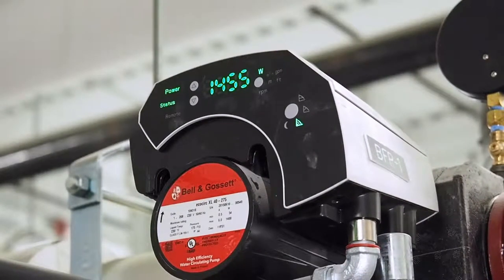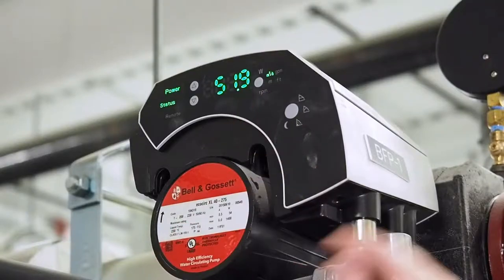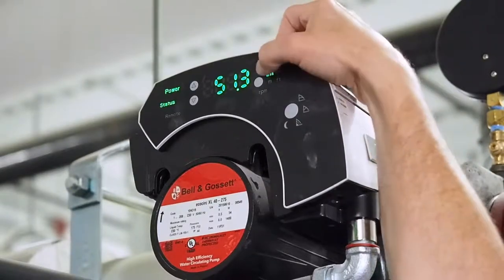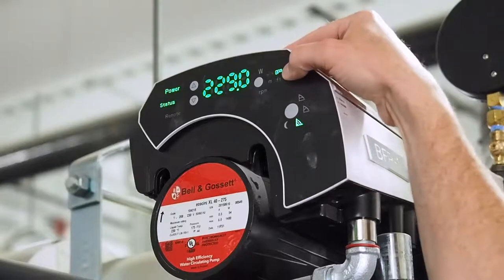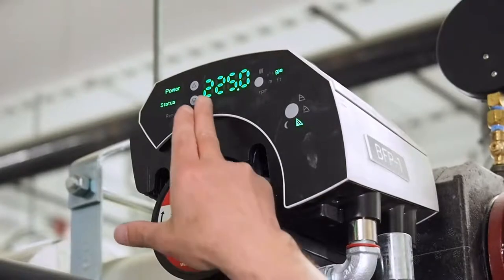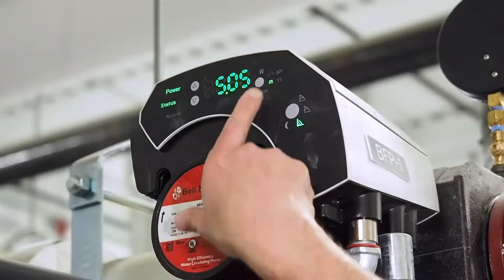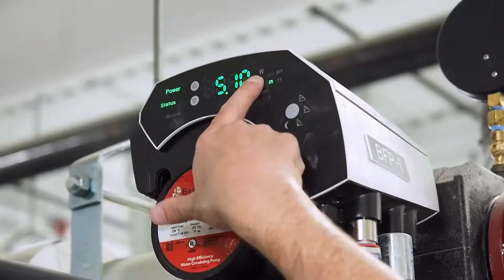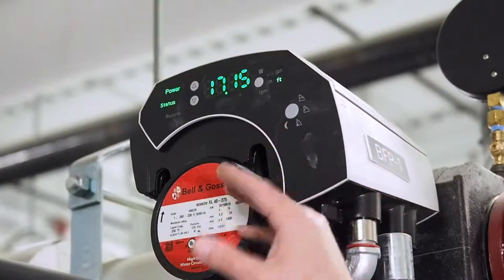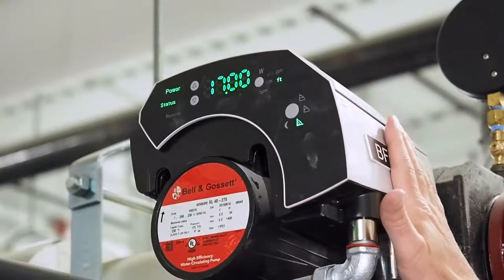That indicates the control is now unlocked and we can cycle through. We have about 5 to 10 minutes before that display locks back up on us. We can scroll through and read different values. In this particular case the flow rate is in metrics — if we press and hold that parameter button we can change it over to GPM. So we can see that we're pumping 225 to 230 gallons a minute. We can scroll through to see the head that the pump is putting out — press and hold to change it over to US units and feet. So we're pumping 200-plus gallons a minute at almost 20 feet of head, and these parameters keep changing based on the signal being provided.